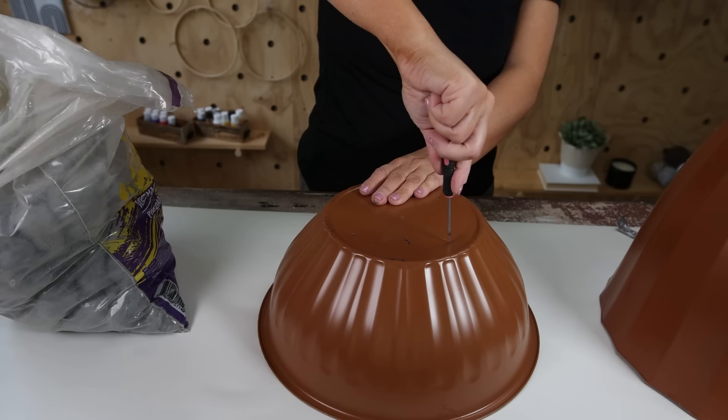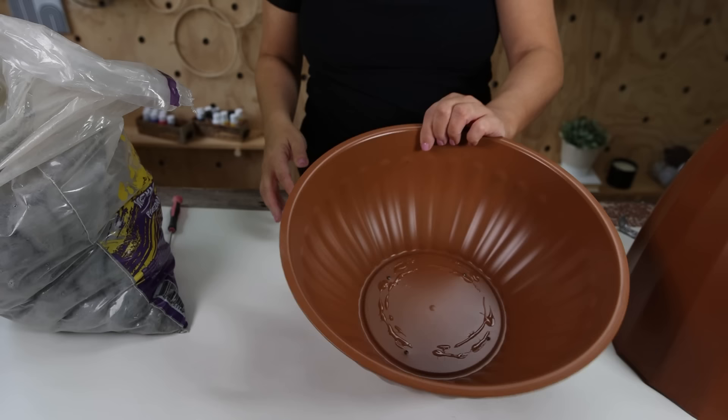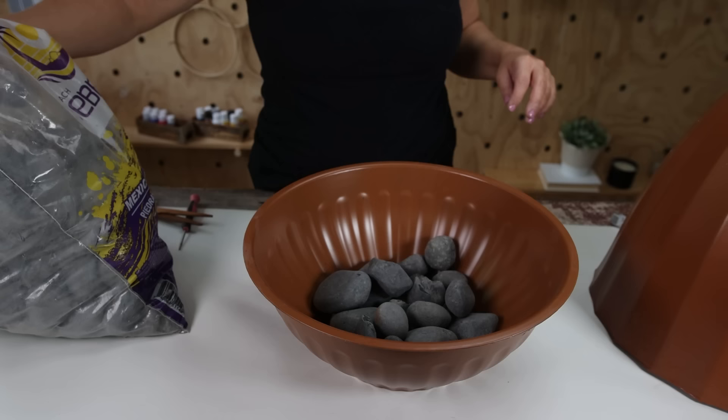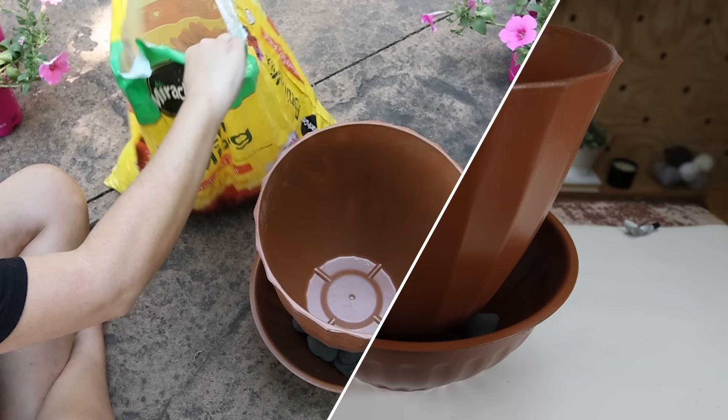Next I added rocks to that bottom planter to create an extra level of drainage and add weight. I added a layer of rocks at the bottom, then put the planter on top of the rocks. This also creates an area on that bottom planter where I can plant my plants. I'll plant some flowers around the bottom planter.